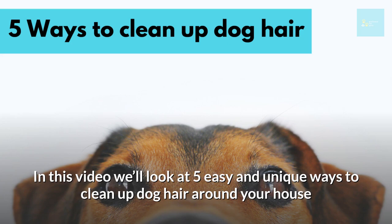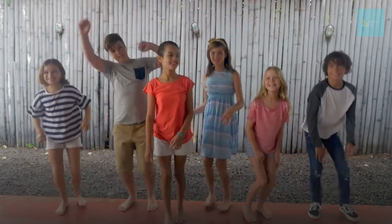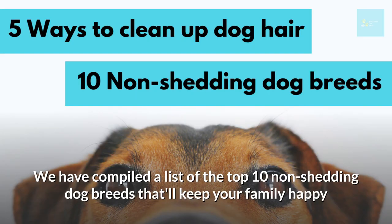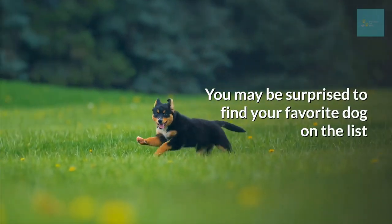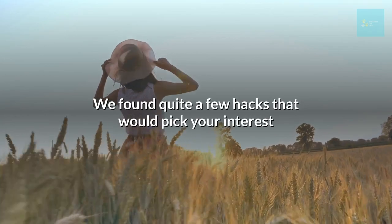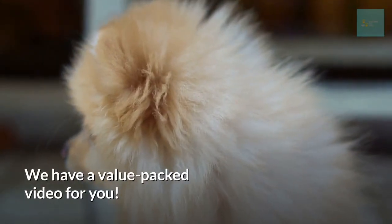In this video, we'll look at 5 easy and unique ways to clean up dog hair around your house — these are probably not your typical go-to methods, but we guarantee you will learn something new. If you're sensitive to dog hair, we've compiled a list of the top 10 non-shedding dog breeds. And for those wondering if there are any natural remedies to minimize dog shedding, we found quite a few hacks that will pique your interest. We have a value-packed video for you.